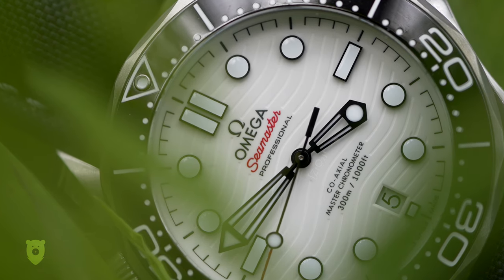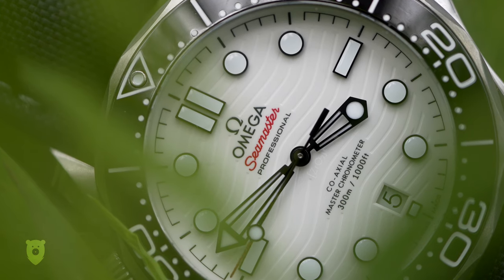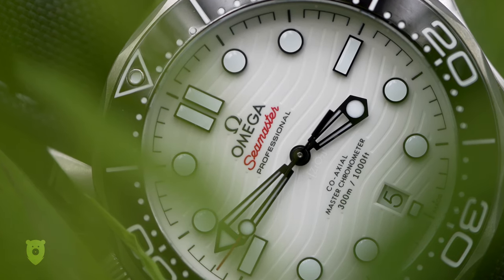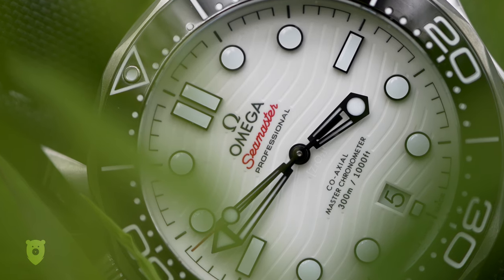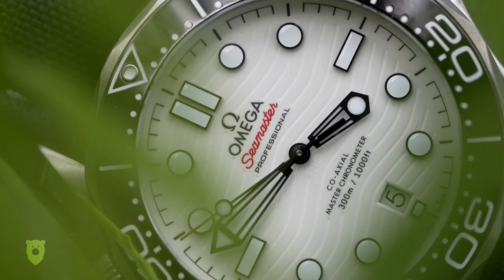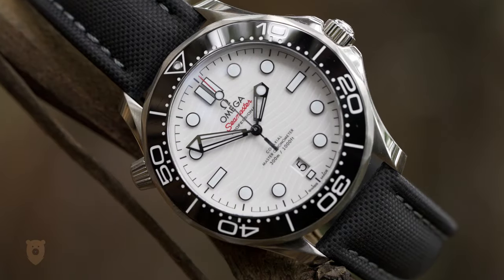Chris has told me on several occasions how much he likes this watch, and I know he has excellent taste. But it's not really until I finally saw it in person — or to be precise, when I put it on my wrist — that I got it.